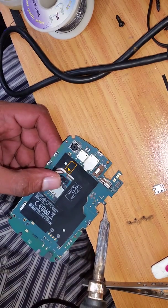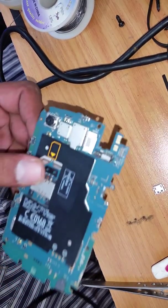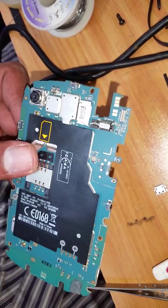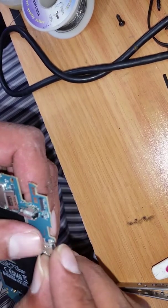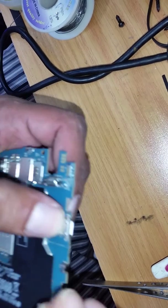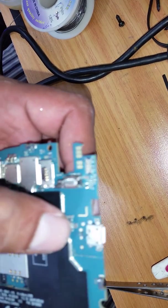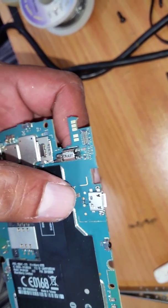We're going to make holes on to the back of the charging pin where these two legs are going, and solder that onto the board. We have to scrub it off to get a clean surface. Once the holes are done nicely, make sure it goes through the board — as you can see, it goes through. If the image is blurred please forgive me. The holes are done.